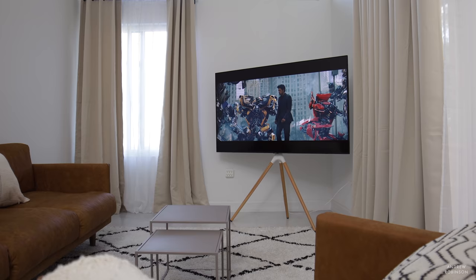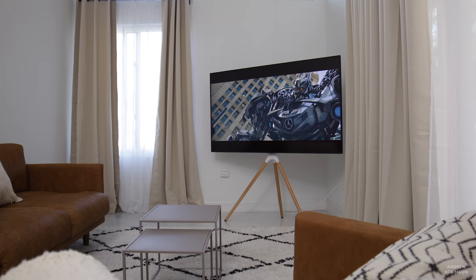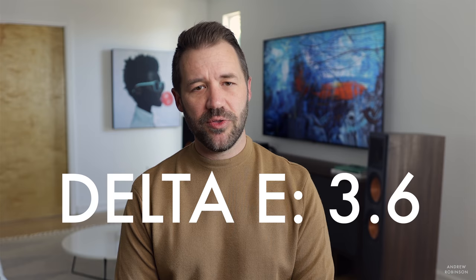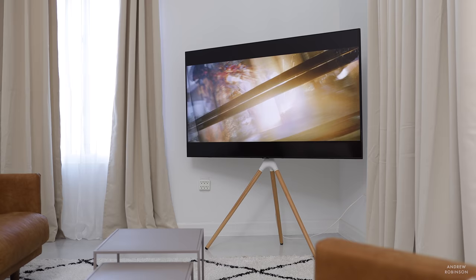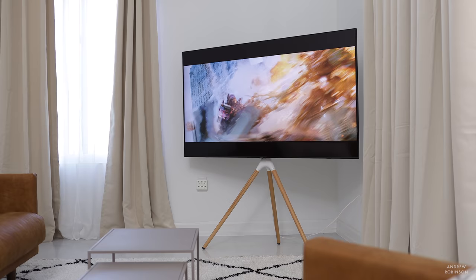Sticking with Movie mode, I measured a black level of 0.037 — not absolute black but very good, appearing black to the naked eye. Grayscale and color accuracy in Movie mode can be improved by changing the color tone from Warm 2 to Warm 1. With Warm 1 selected, grayscale delta E comes in at 3.6 and color accuracy at a delta E of 3.4. Anything below delta E of 3 is technically calibrated, so being slightly over isn't a big deal. Colors are bang-on in terms of hue, so everything appears very natural.